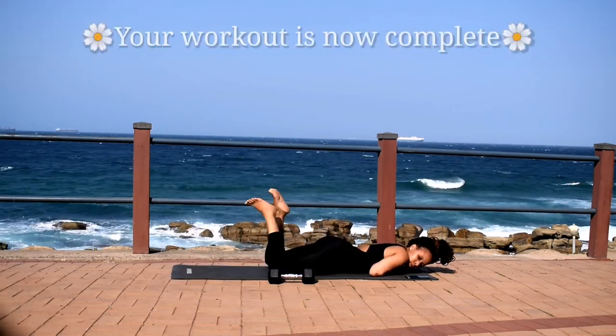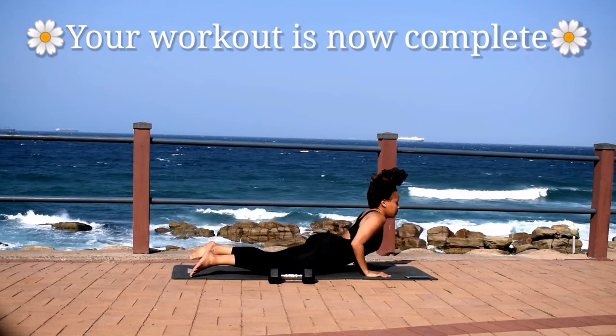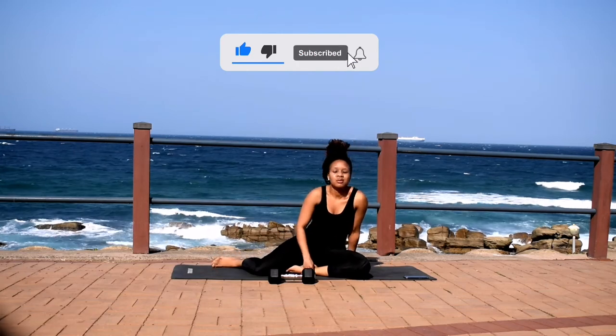Good work guys, your workout is complete. Take a 2 minute break and repeat this one more time for a 12 minute workout. I'll see you guys in the next one. Bye guys.